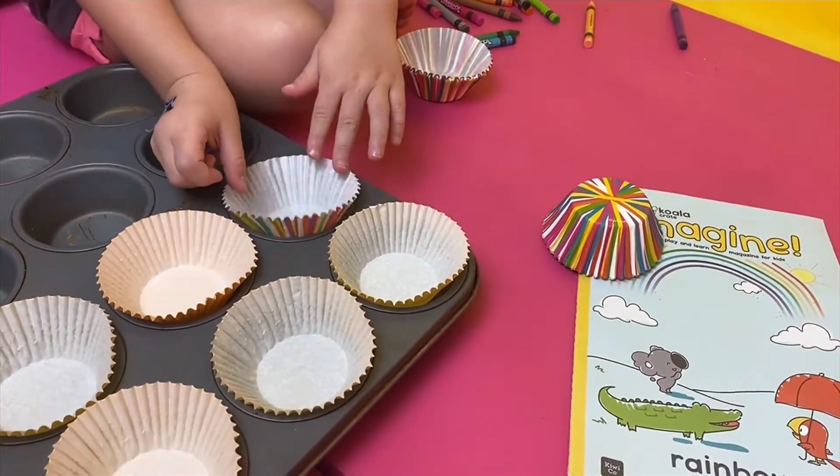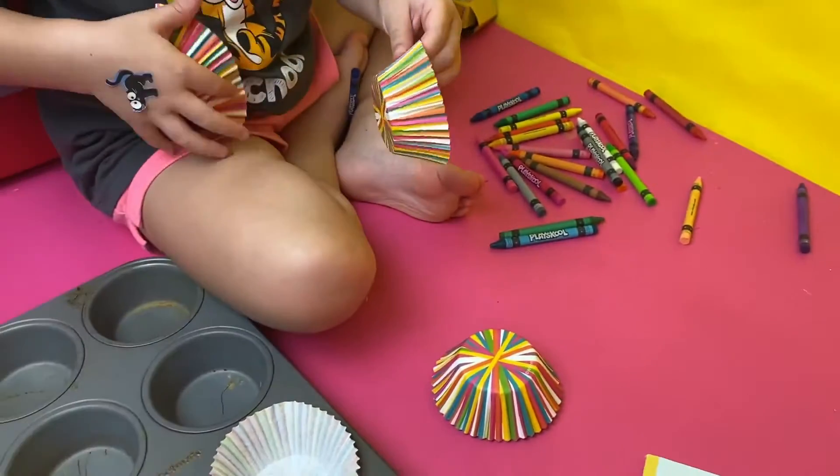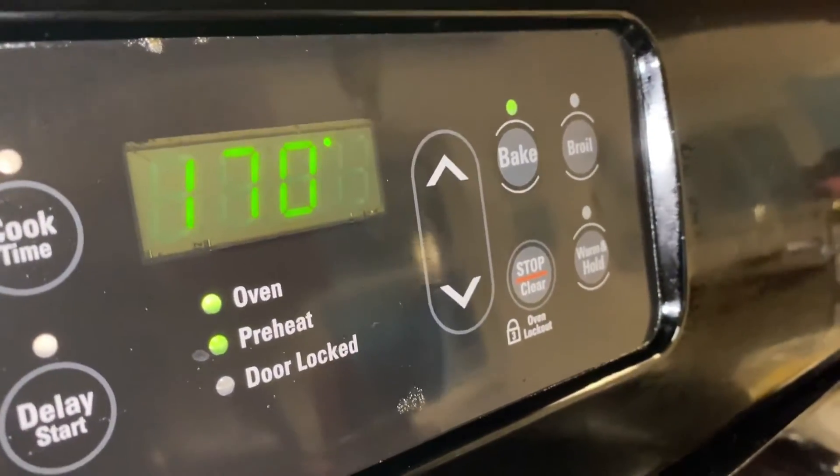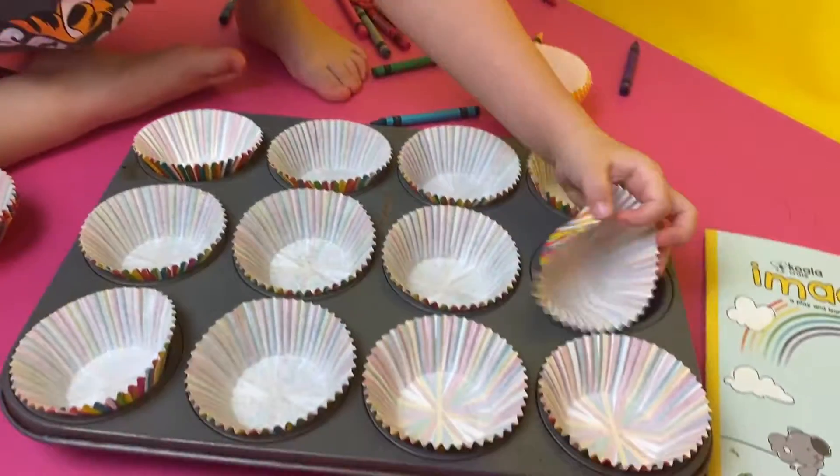We found these fun, fun, fun rainbow cupcake liners! And our oven only goes down to 170 degrees, but the oven is on.